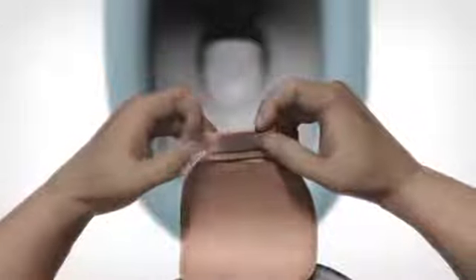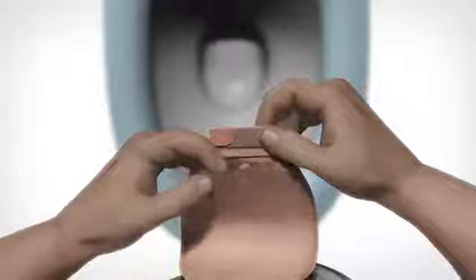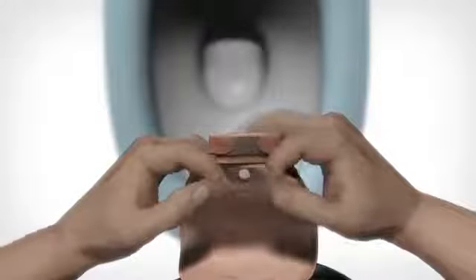Seal the outlet by folding the velcro ears onto the velcro pad and press firmly. The whole closing system can now be folded up in the hide-away pocket to appear more discreet.